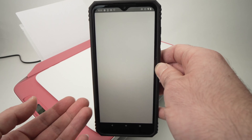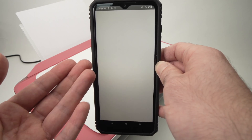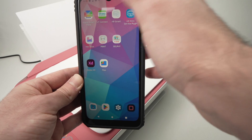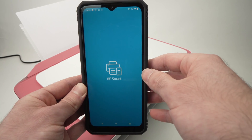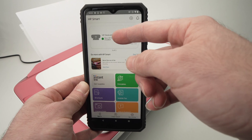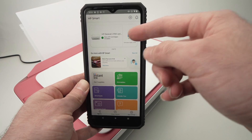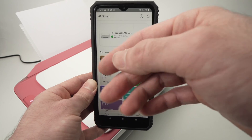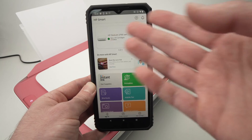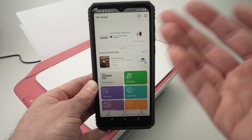Now you may see the screen go white — this just means the app crashed. Simply quit the app and relaunch it. On the main screen at the top you'll see your HP DeskJet 2700 series with ink levels shown. You don't have to go through the setup again — the app crashed but everything was registered.